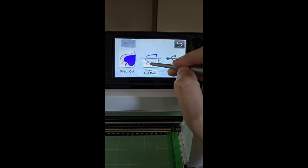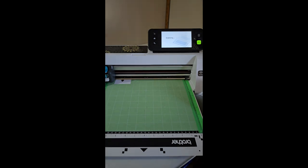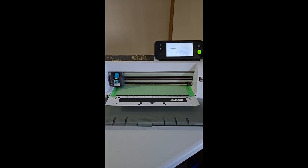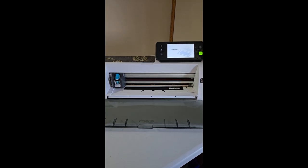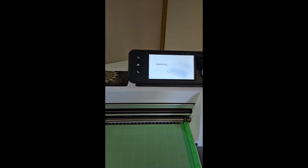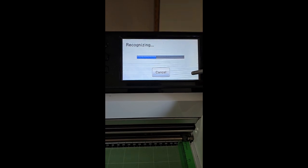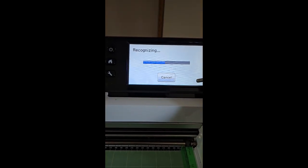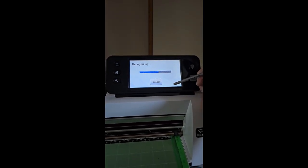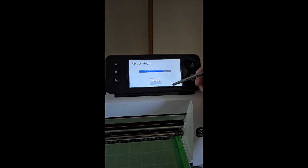I'm going to show you in real time how to scan an image into your machine and then save it. What I did was I took a die I had bought off Amazon a couple of years ago — just a deer head — cut it out of black cardstock, and glued it to a piece of white cardstock, just a single layer in black and white to give it good contrast for the machine to recognize. It worked out pretty well.